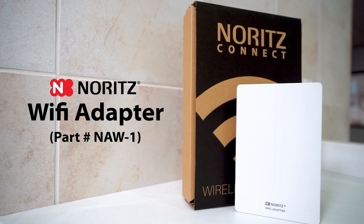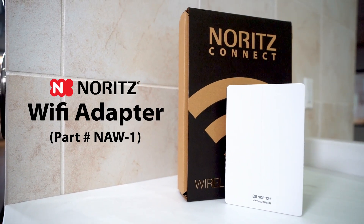This video will show you how to register and complete the setup of your Noritz Wi-Fi adapter.